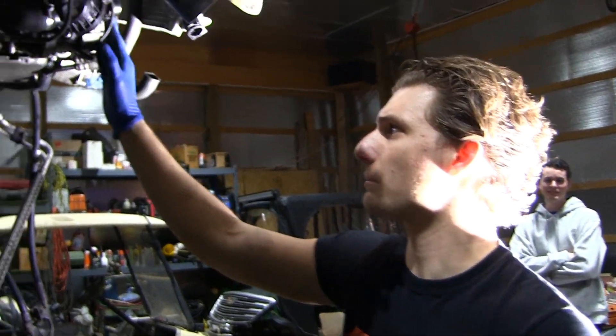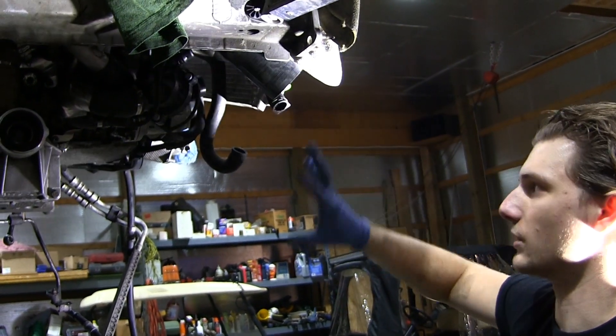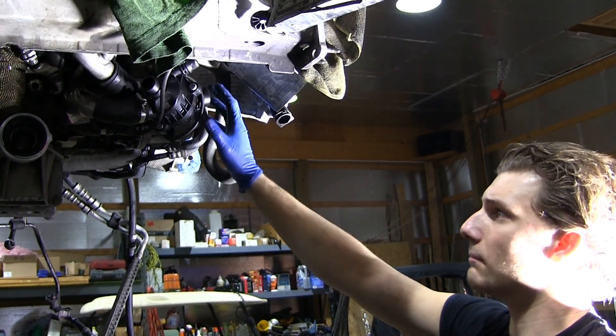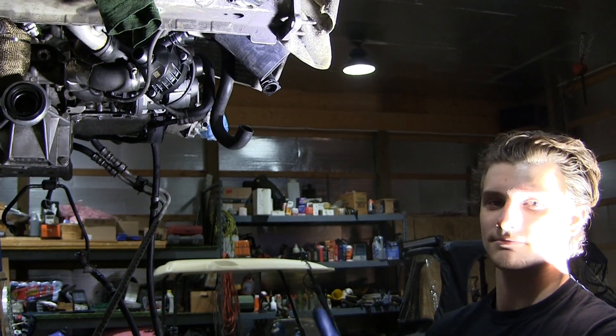Alright guys, so we are finishing up the water pump and thermostat here. I do have some custom hosing to do just because I have relocated inlets, so we're going to stop it here. The turbos are all installed — you can go ahead and check out that video — but we are all done here with the water pump today. Everything bolted up where it should, and we'll see you next time.